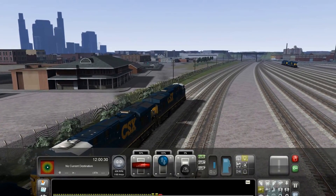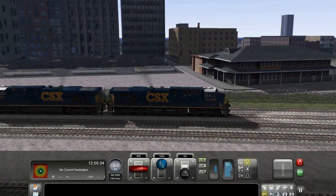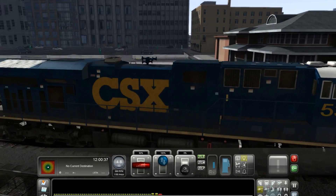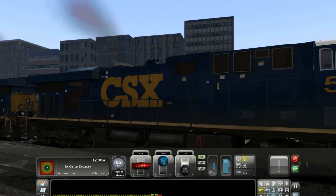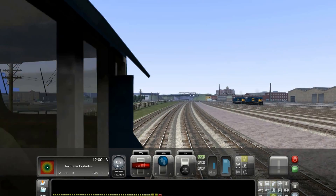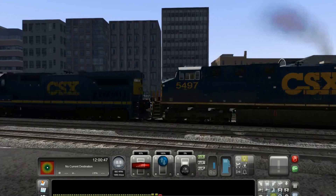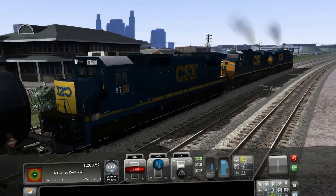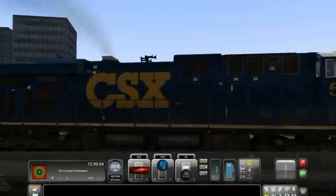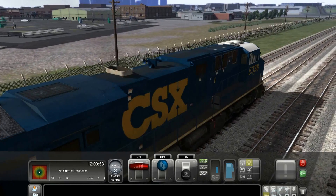A couple of these locomotives are repaints that a friend of mine just did for me, which are not available — don't ask, I'm not releasing these yet. There's an ES40DC, and behind that is another ES40DC. This is a repaint of Ian's Dash-8. So here we go — a mid-spring train through Rochester.